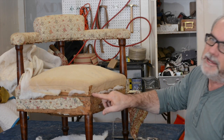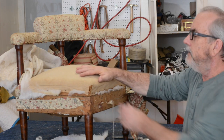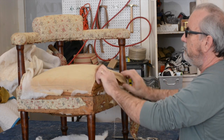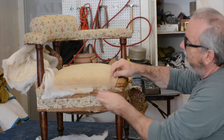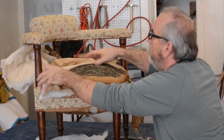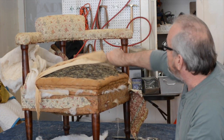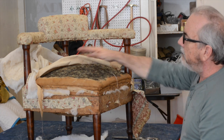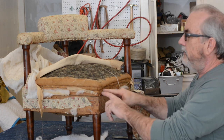Taking this apart, we're down to tacks — another indication that this cover is probably original. There's no way to reuse it so I pull it off. Now I'm already excited because I can see the original cake. And it's horsehair! This is a great find — I'm really happy to see this. I'm going to restore it back to the original. The springs underneath need to be retied, so the cake has to come off. I'm getting my tack remover and mallet to carefully remove the tacks holding the burlap.